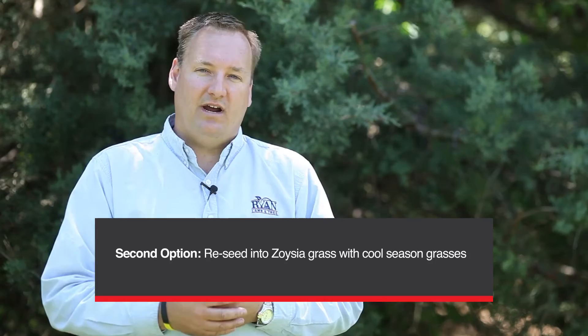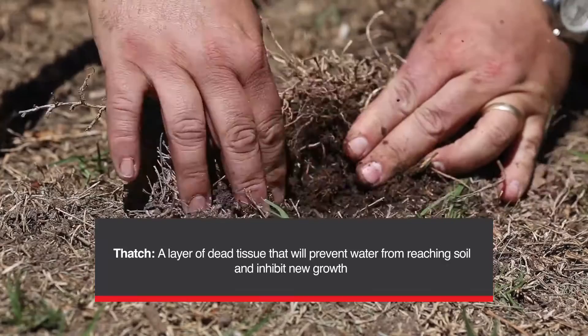The other option we have is to reseed the Zoysiagrass area with cool season grasses like tall fescue or Kentucky bluegrass. The problem with seeding into Zoysiagrass is that Zoysiagrass produces a lot of thatch. Thatch is a layer of dead decomposing stem, rhizome, and stolon tissue at the surface of the soil.